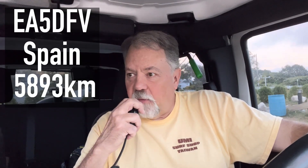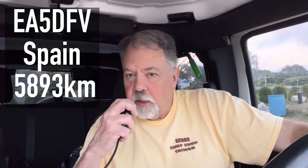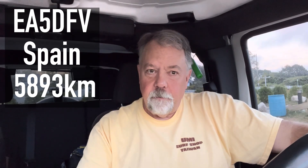I have to work stations outside of Europe — there's a Work All Europe contest on. Kilo 4, Oscar Golf, Oscar calling. Contact — you're 59, number 001, you're the first. Thank you. Another contact: you're 59, number 2. 73. The band seems to be opening up.